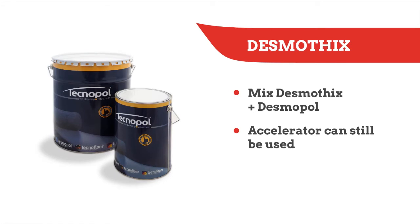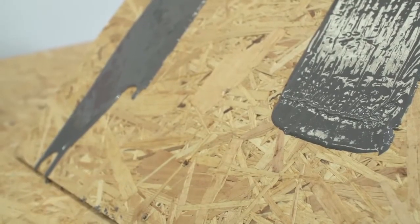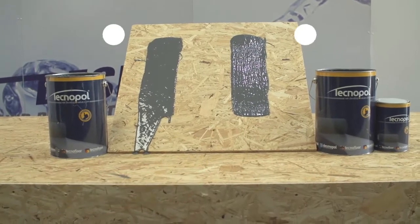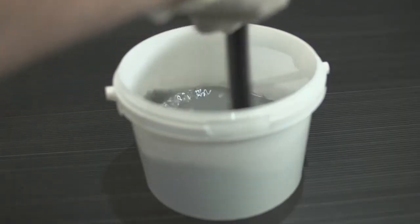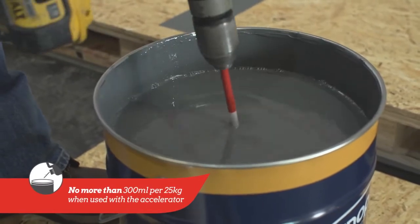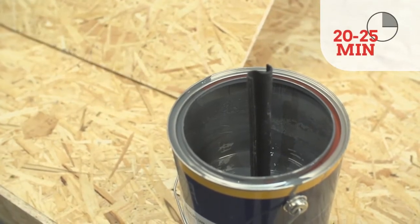If the surface you want to cover is pitched or even vertical, you can mix Desmotix and Desmopol to take the self-leveling element out of the product and avoid runs or drops. Desmotix is available in 1.0L tins, and usually 250ml of Desmotix per 25kg drum is enough to reach the desired consistency. Desmotix also allows Desmopol to be applied in box gutters with matting in a wet-on-wet system. Accelerator can still be used with Desmotix — you just have to add it first to Desmopol before adding the Desmotix. Once again, this speeds up the drying process considerably and only gives around 25 minutes of pot life.